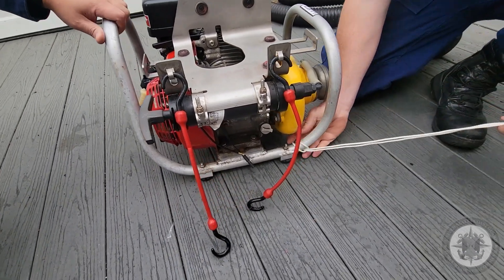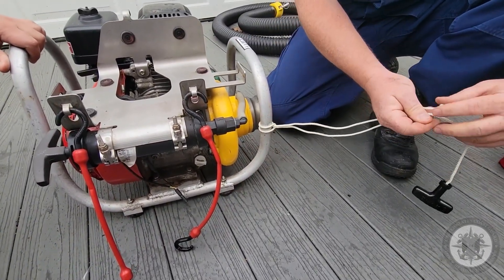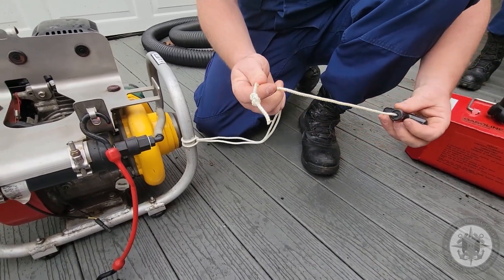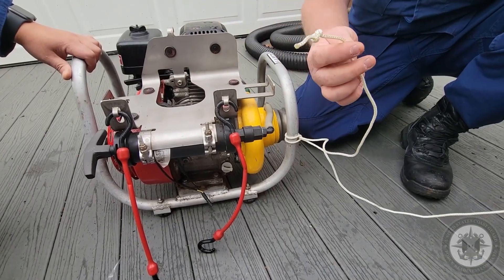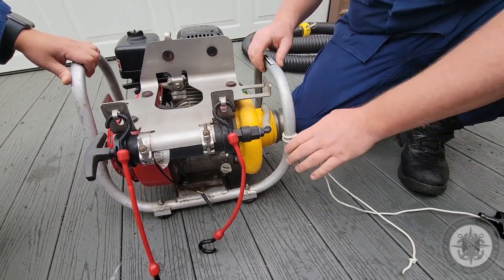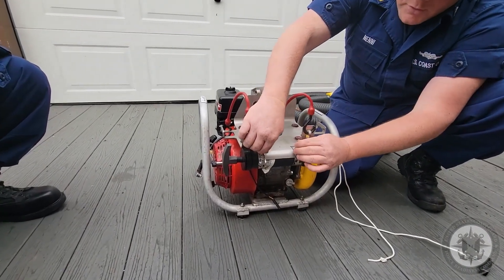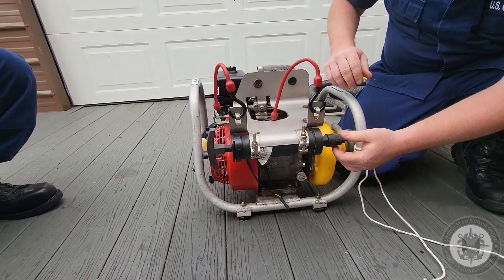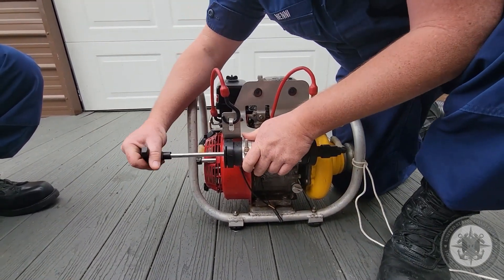Here you'll see the spare pull cord attached with a lark's head knot and a figure eight in the end of it. This is in case the factory recoil fails and you need to use this instead. The priming pump is held to the pump assembly with two hose clamps. You're making sure the hardware is tight, there's no cracks in the fittings, and the T-handle moves in and out freely.